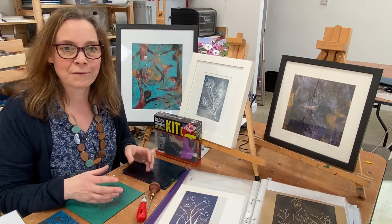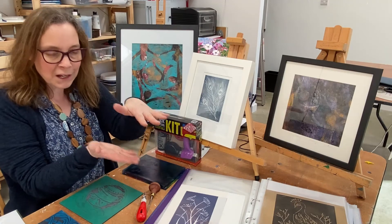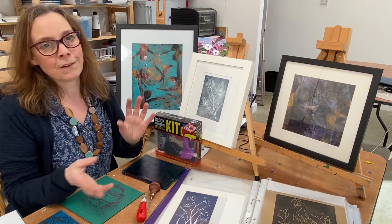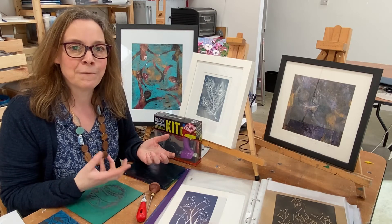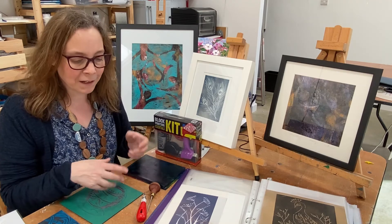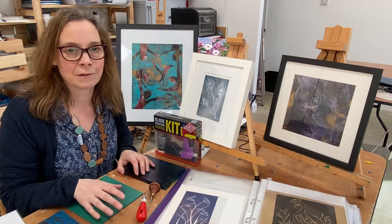People go away saying 'wow, we've learned so much,' usually with a stack of prints — all different things they've done, all different colours of ink. It's a really full-on, fun day, and definitely a springboard for you to start doing stuff at home without too much complicated equipment.